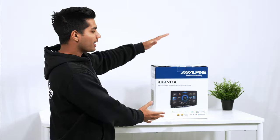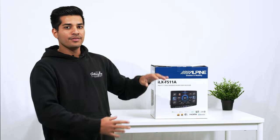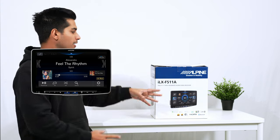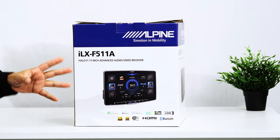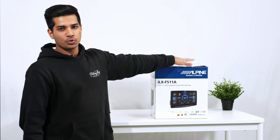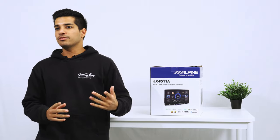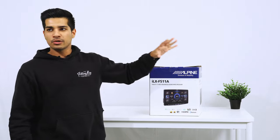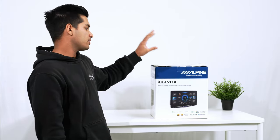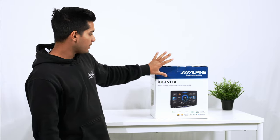Today we have one of Alpine's brand new ILX units — the F511A. This is the 11-inch floating screen, or Halo 11. Alpine have released their latest units, all supporting wireless CarPlay, wireless Android Auto, dual HDMI, and dual camera inputs. There's a lot going on here. We're going to do a quick review, show you the unit, how it looks, how it works, and how to quickly set up your phone.